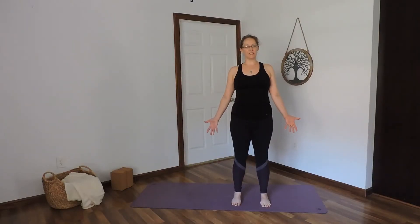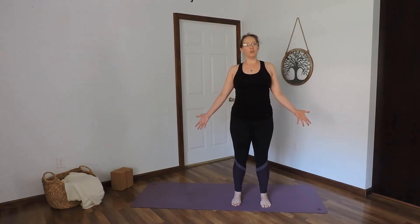We'll begin today's class standing at the top of our mat in mountain pose. I'm facing you so that you can see the alignment here. You want ankles directly beneath the hip points.